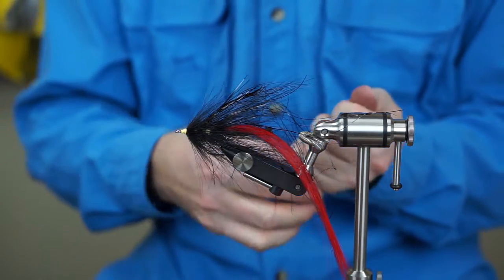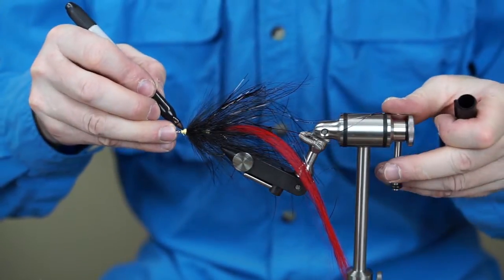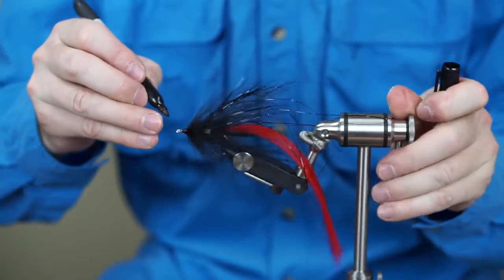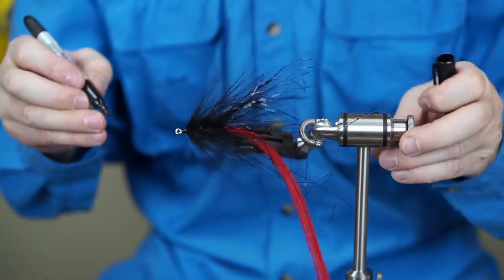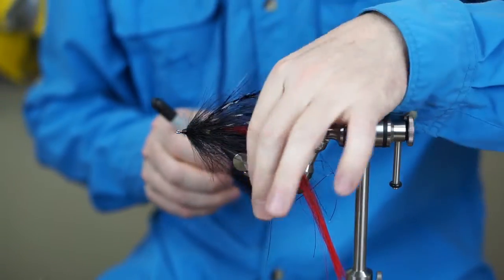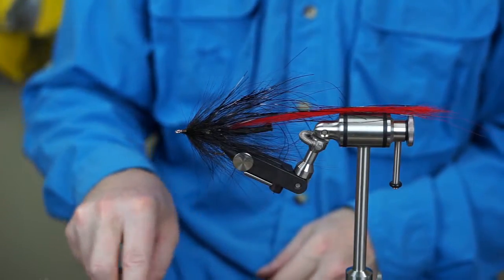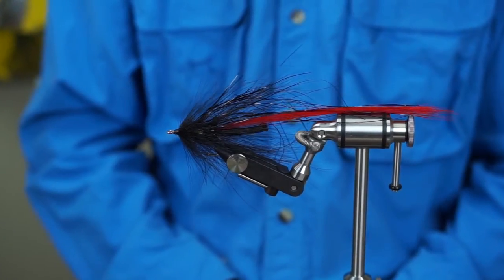The 21st century version of the Northern Magic — call it the Northern Magic Light. Doesn't matter what we call it, it works. It's a fish-catching machine. Turn that tail up just a little bit. Good to go.